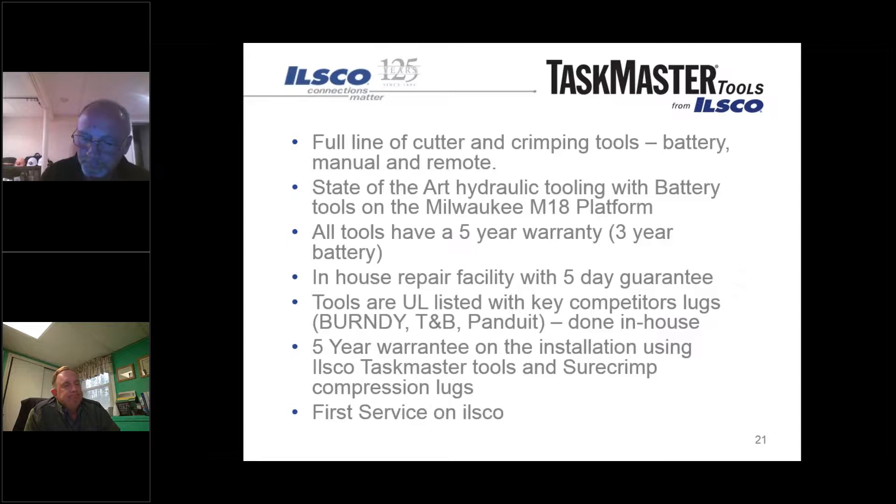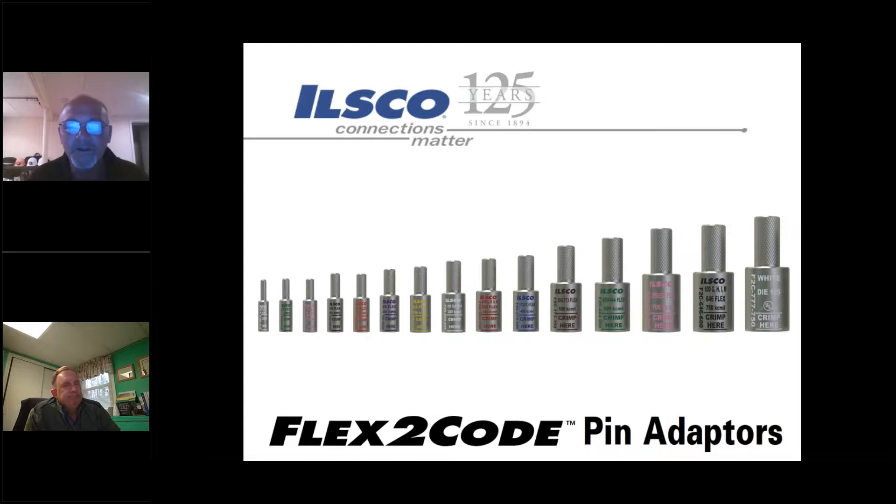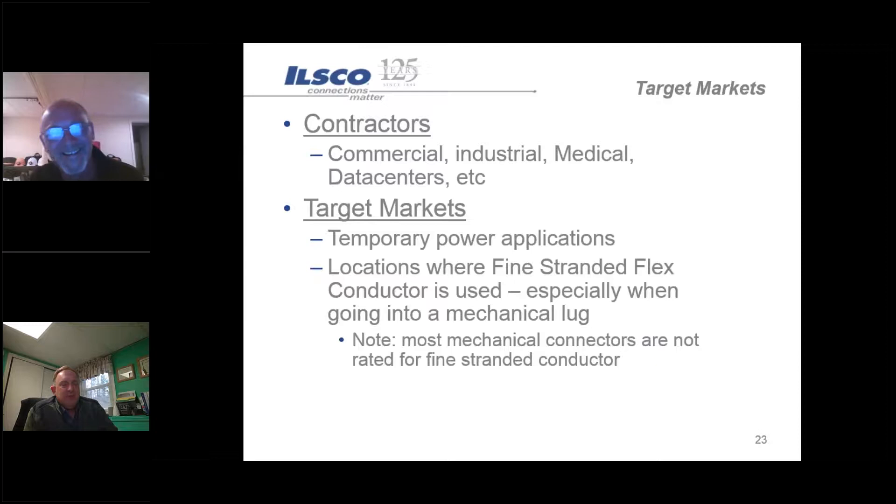ILSCO has just redesigned all their pin adapters. Now moving on to the flex-to-code pin adapters - their primary use is for applications where customers are going from a fine strand conductor, whether it's DLO, Class G, H, or K - any fine strand or extra fine strand conductors - which typically require a pin terminal. This can be used in commercial, industrial, medical, and data center markets. A big use is for temporary power applications and anywhere fine strand conductor is used.